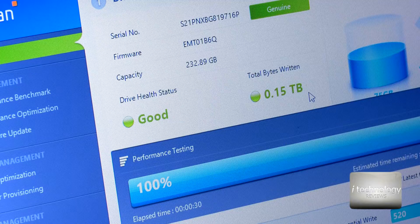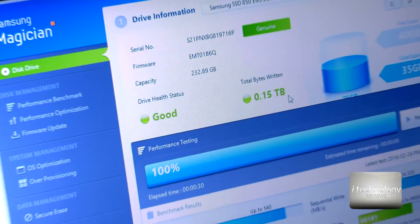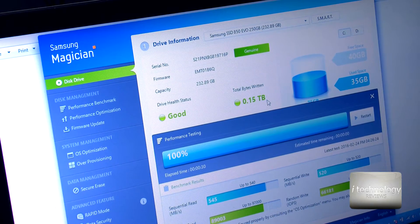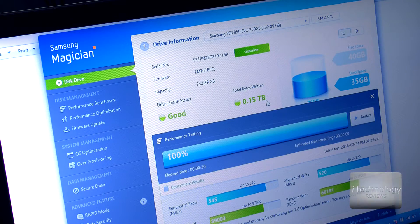For now, we are iTechnology Reviews. I hope you liked this review of the Samsung SSD 850 EVO. Thanks for watching guys — thumbs up and subscribe to our channel for more tutorials and reviews. You'll get a lot of technology, because technology will make you fast.